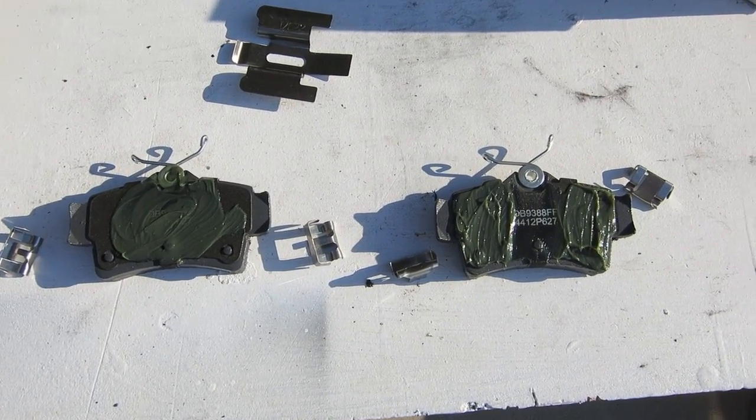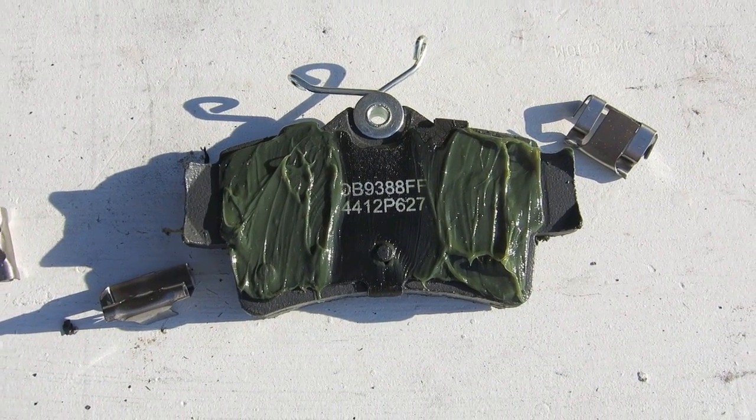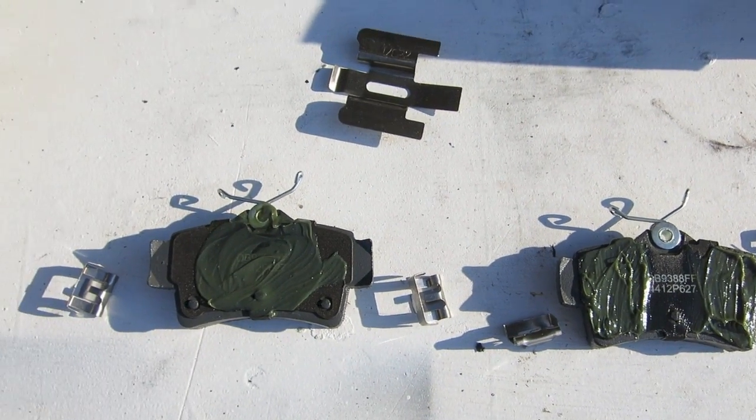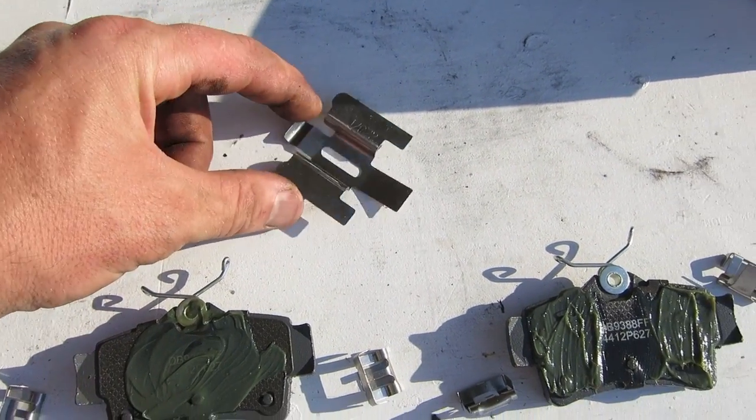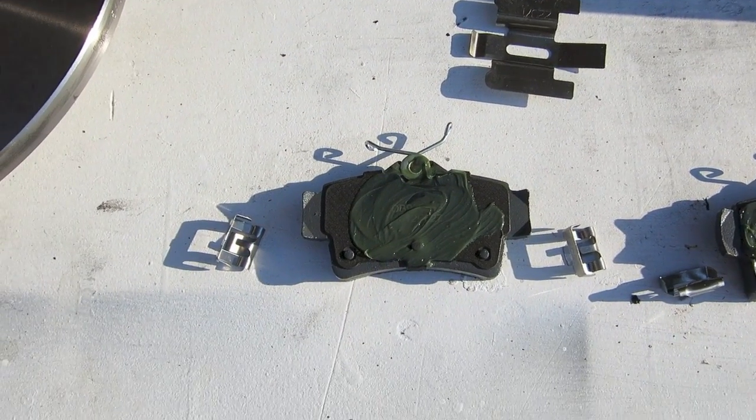Now we need to prep our new brake pads. Take that brake grease — just to prevent some squeaking and squealing — and put it where the caliper is going to touch the brake pads. There are also a couple of clips that come with these brake pads.